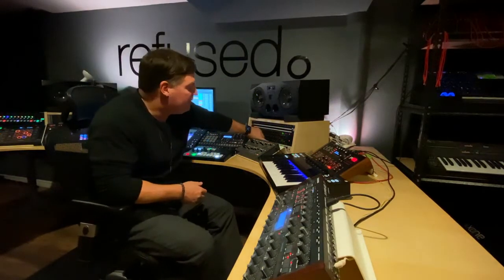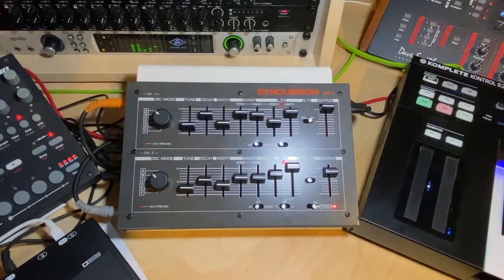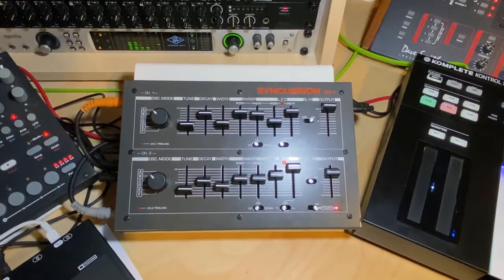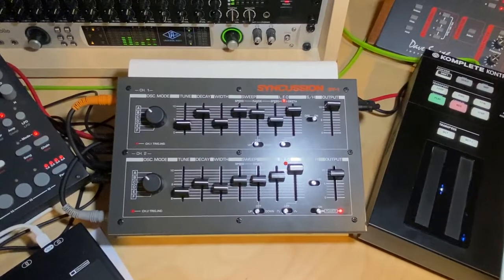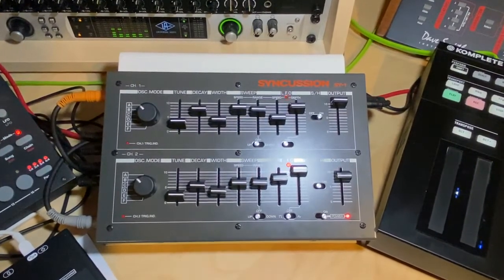What the UAD-2 Satellite does is it takes a lot of the CPU usage and offloads it. Above them, I have one of my two Adam A77Xs, which are wonderful studio monitors — they've been with me a few years now. Right underneath them, I have the Syncussion S5-1. It's a clone of an old Pearl quasi-drum machine, and it's the newest addition, made by one of my friends in Spain. It's an amazing piece of gear.